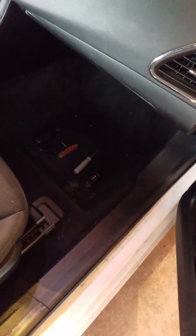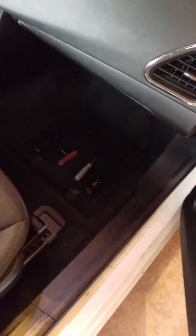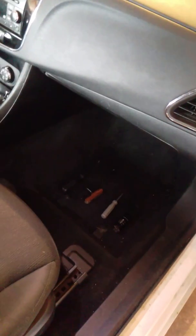Turns out the blend door actuator tends to fail on these. So I'm going to show you how to replace that and what tools you're going to need.